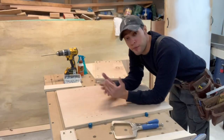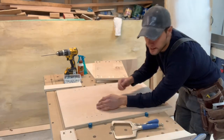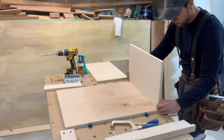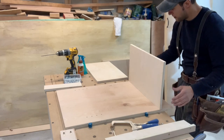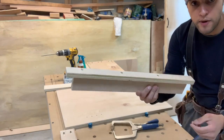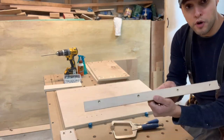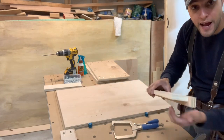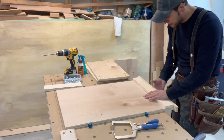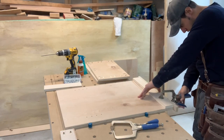I've sanded everything down prior to assembly because it's much easier to do it now than to try to squeeze into corners later. Now I'm going to start the assembly process. I want the bottoms to sit roughly two and a half inches from the bottom with base molding going around each carcass. I made a simple jig from scraps — cut to two and a half inches with a piece of three-quarter inch plywood screwed on the bottom as a cleat — and I'm going to butt it up against the bottom and clamp it in place.